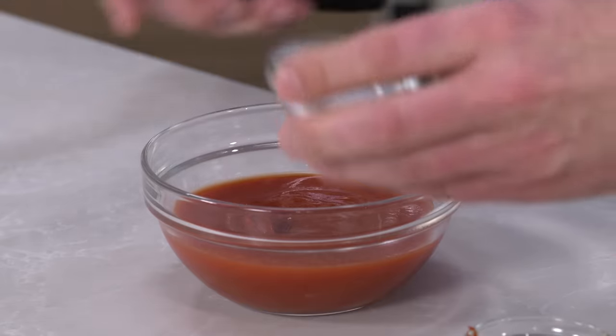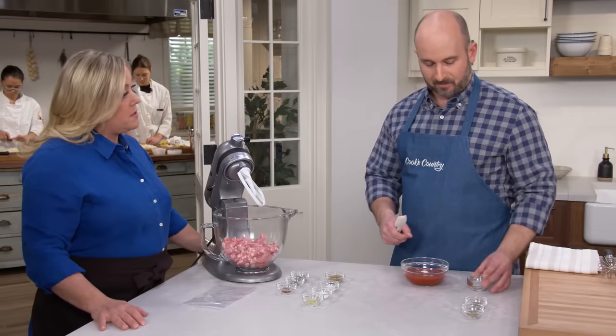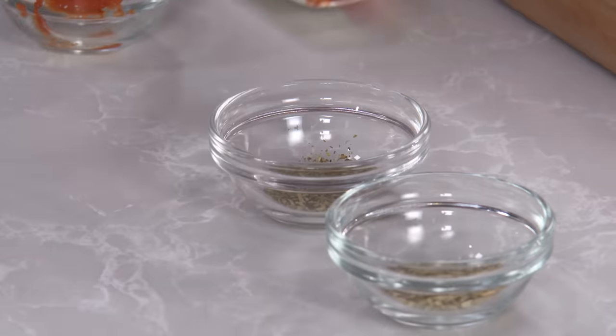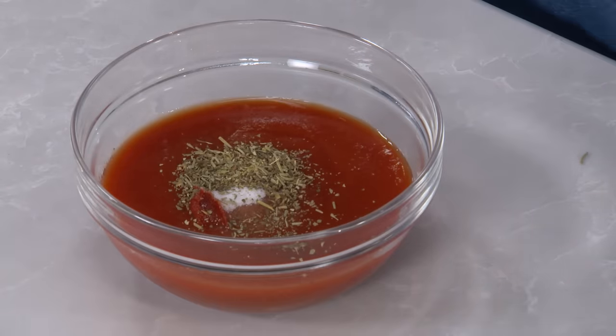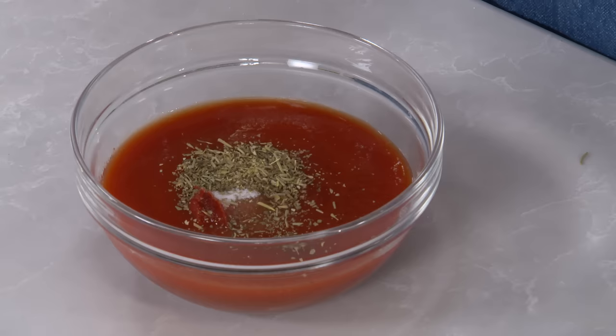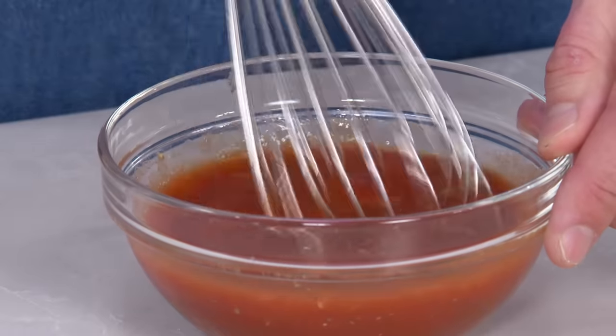Then we're going to add two teaspoons of sugar — it's not going to make a sweet pizza; it's just a little sugar that helps balance things out. One half teaspoon of Italian seasoning — it has sage, thyme, oregano, and basil, so it's a great shortcut instead of using each herb individually. And then one half teaspoon of fennel seeds. We'll just whisk this together to dissolve the tomato paste. That's it!